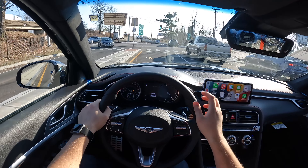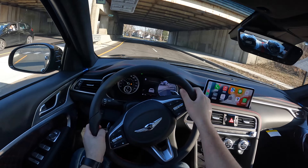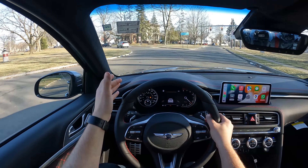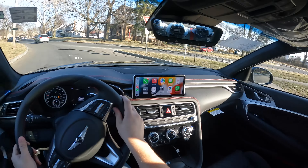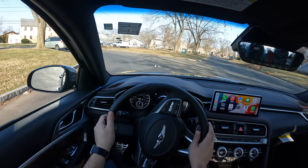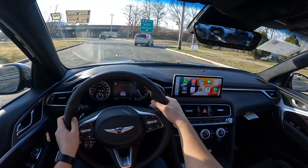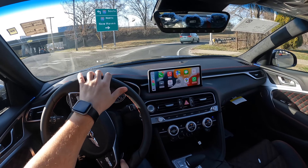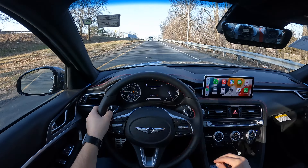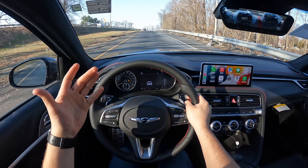I'm going to keep this G70 in sport mode, because when you put it in sport plus mode the traction control turns off. I think it's better to keep it in sport mode given the amount of traffic today. But the G70s are tail-happy. Let's go ahead and put it in sport plus mode and do a quick acceleration.